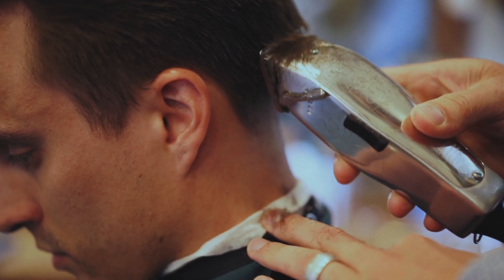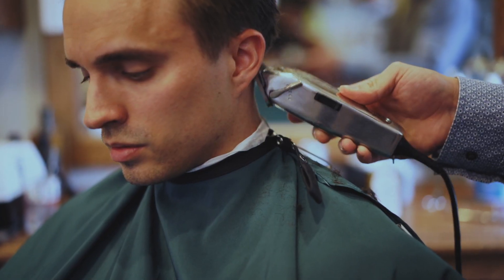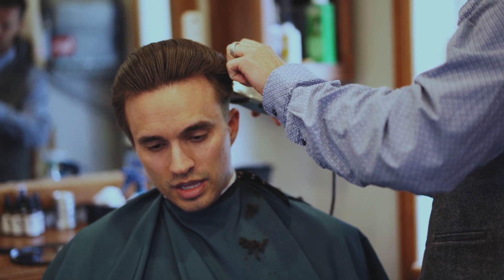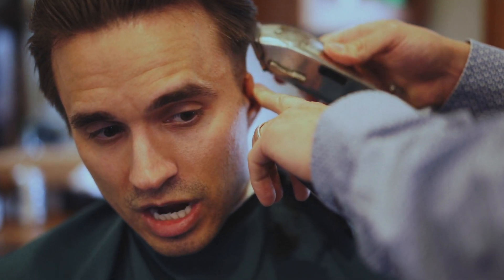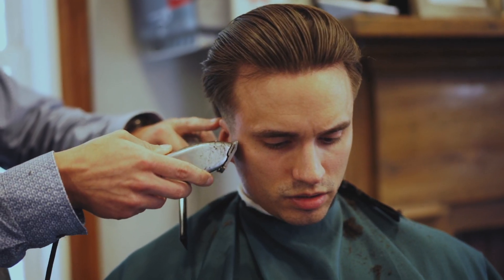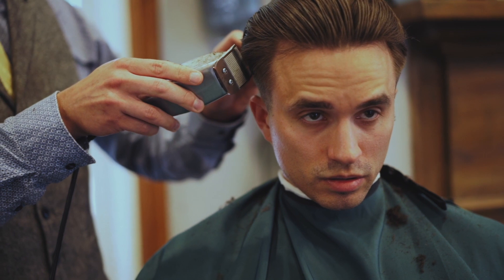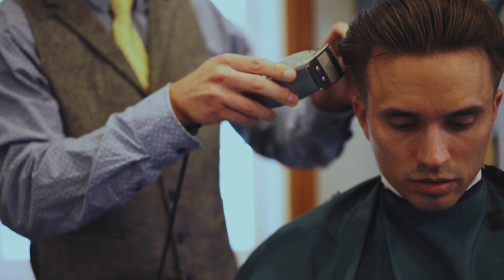Jeff went ahead and gave me a low fade on the back and sides. The reason I like a low fade is simply because it's more up to date with modern trends and it gives my head some great shape, as you can see here. Next, we started blending in the sides to the top for a nice smooth transition. We kept the crown fairly longer than usual so I can continue to slick that back.